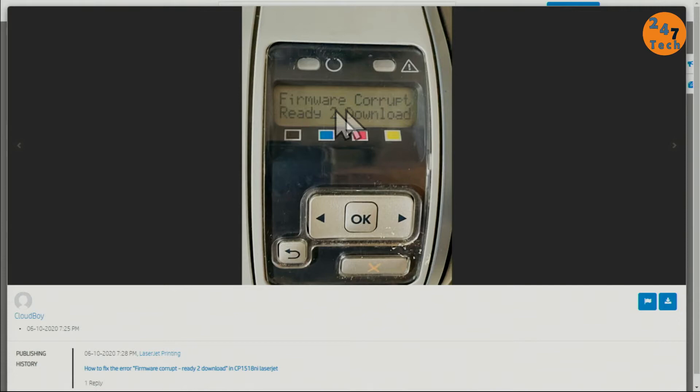You can resolve the 'firmware corrupt ready to download' error when it displays on your printer regardless of which model you have. Printers can be either wireless or connected via Ethernet on the network.